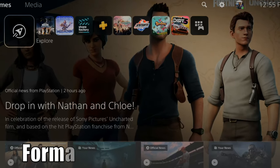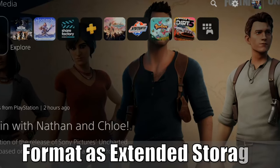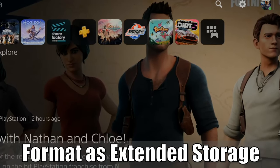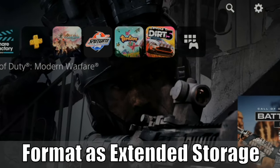Hey everyone, this is Tim from YourSix Studios. Today in this video, I'm going to show you how to format your USB device as extended storage on your PlayStation 5. So let's go ahead and jump to the video right now.